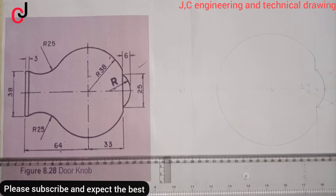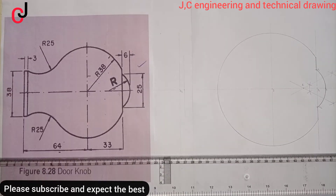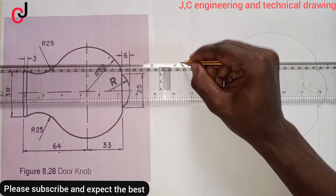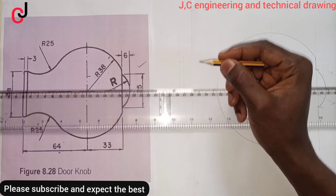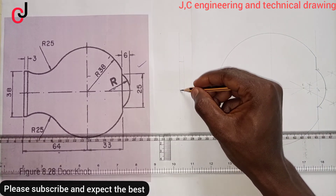From our diagram, this dimension is 38mm. Divide 38 by 2, which gives us 19mm. We'll measure 19mm upward from Point Zero and 19mm downward. Join these with an outline.